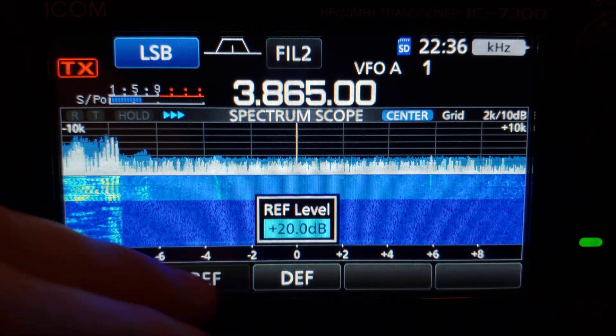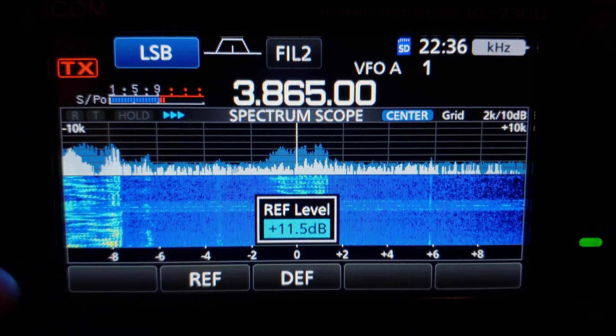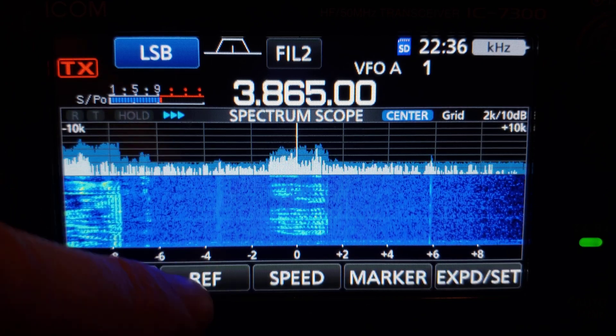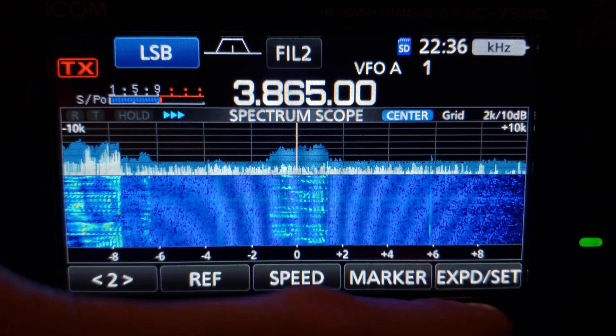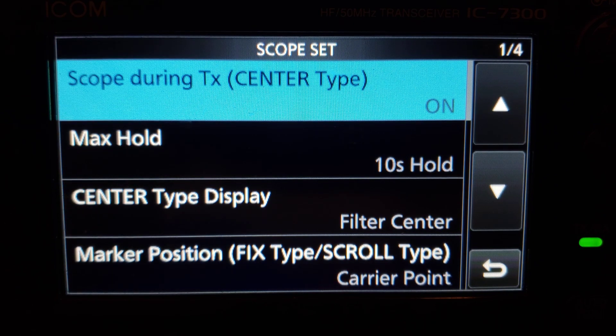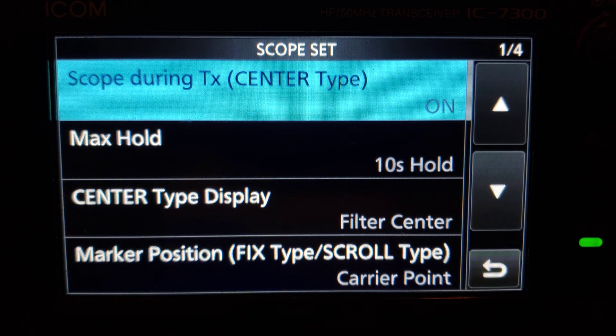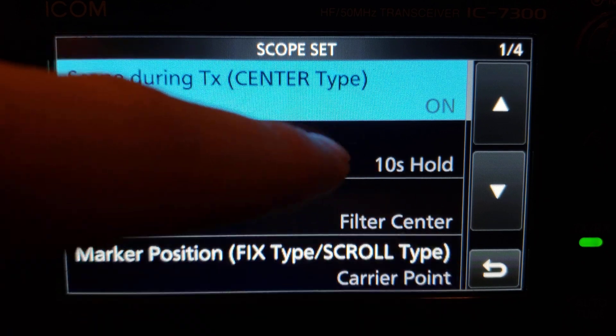Let's turn the attenuator back off and turn the reference level back down — signals aren't that bad tonight, bands are pretty quiet. Let's go into the scope set menu. If you long-press the expand set button you get the scope set menu. The very first thing at the top says 'Scope During TX.' If you leave this on, when you transmit it's going to show your transmitted spectrum and bandwidth. If you have it off, it literally just freezes the display.